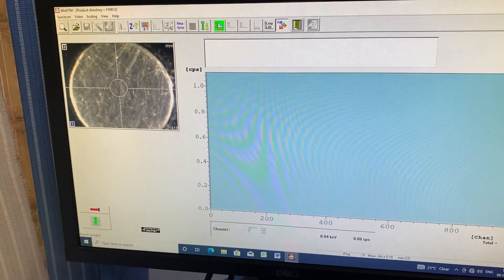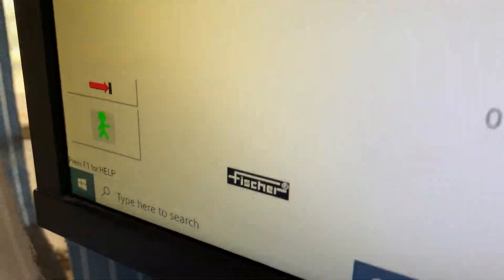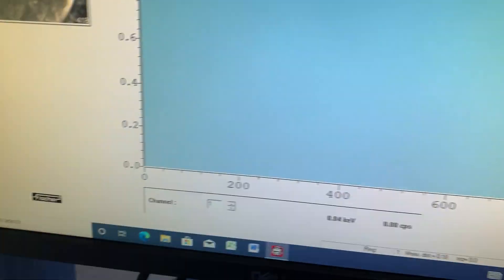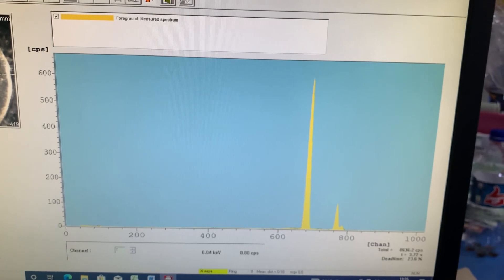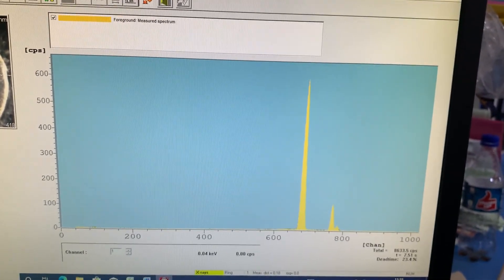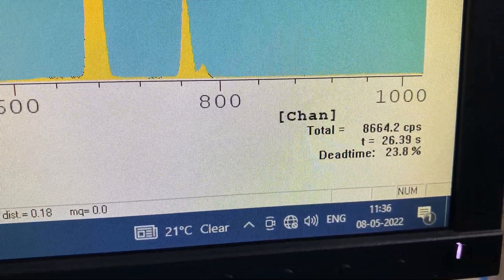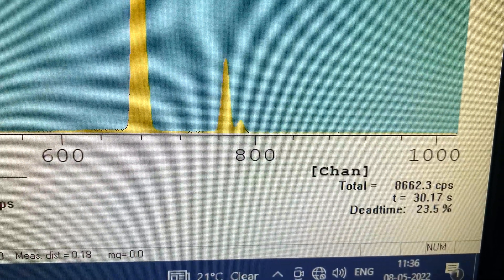There are many logos and icons on the screen. First you need to click on the left side — there is a man icon in green color. You have to click on that, and once clicked, the software will start analyzing.